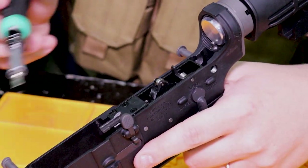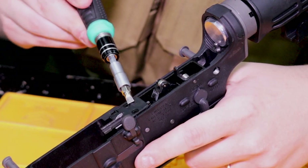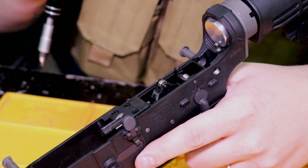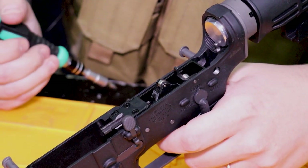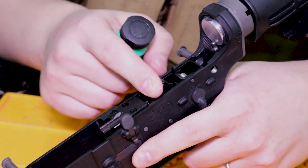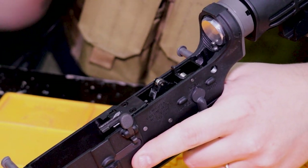Inside here is our trigger system. You can see the trigger box as well as the hammer. The hammer has a roller on it to help it reset just a little bit better. Just listen to how snappy this hammer is — very, very snappy. This trigger mechanism is a tried and true system.